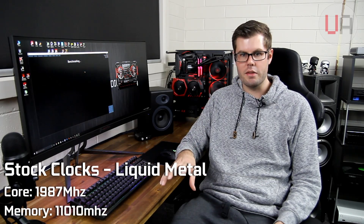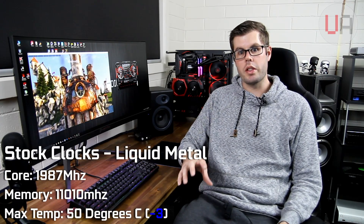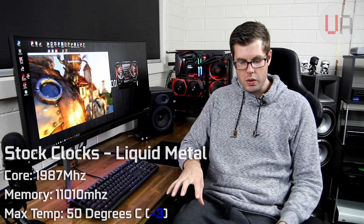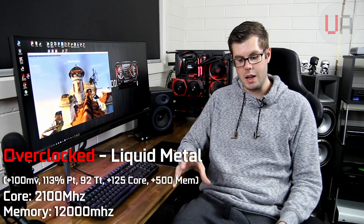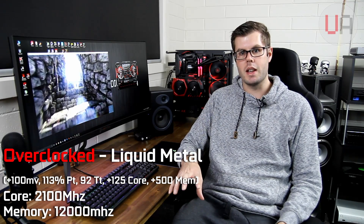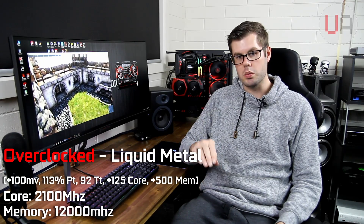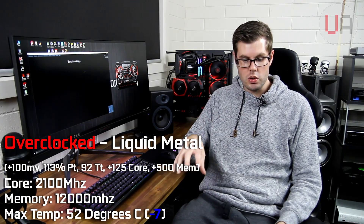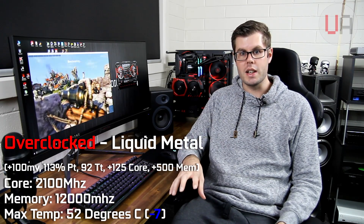Now let's look at the results and see exactly how it reacted. The core clock and memory clock behaved the same regardless of the paste — core at 1987MHz and memory at 11,000MHz. But the maximum temperature after the liquid metal replacement was 50 degrees — a 3 degree drop over stock clock on stock paste. When I applied the overclock settings — plus 100 millivolts, 113% power target, 92 degrees temp target, plus 125 on the core and plus 500 on the memory — the core clock was 2100MHz and memory 12,000MHz. The maximum temperature after looping for about 25 minutes was 52 degrees — a 7 degree drop from the overclock settings on the stock paste. That's more than 10%, getting towards nearly 15% — so that's significant.